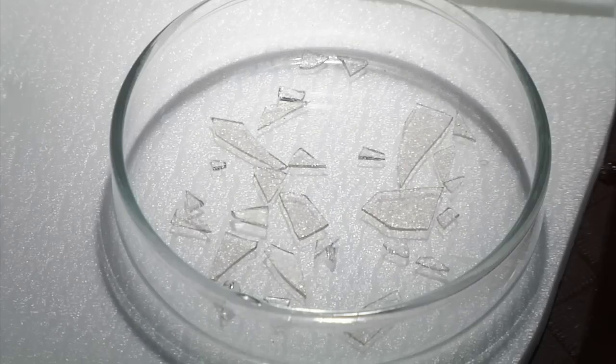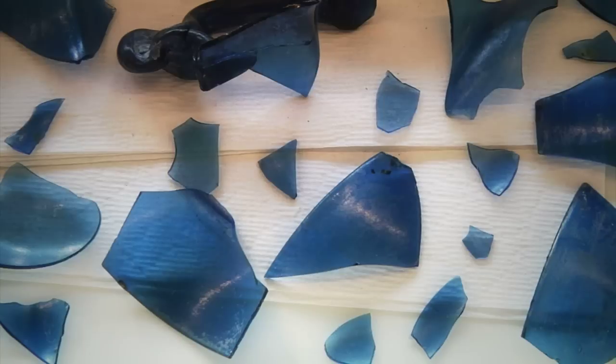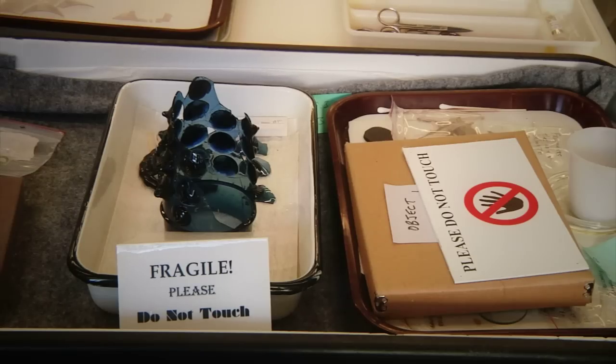Glass breaks into tiny slivers, sometimes large pieces, sometimes small pieces. They bounce, they scatter, and in reality, no one ever finds all the pieces.